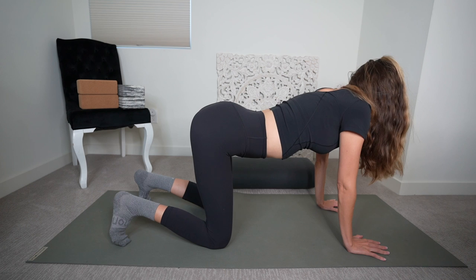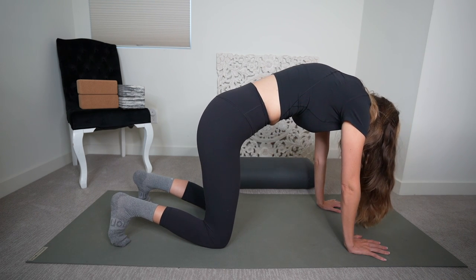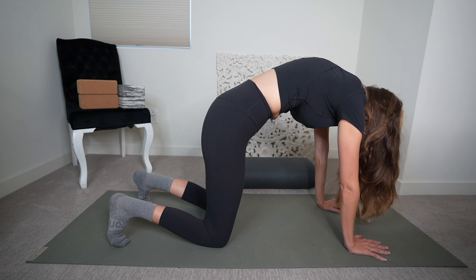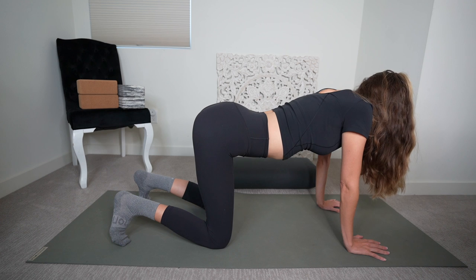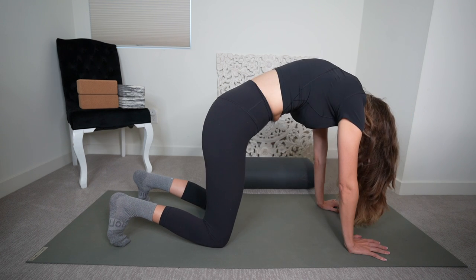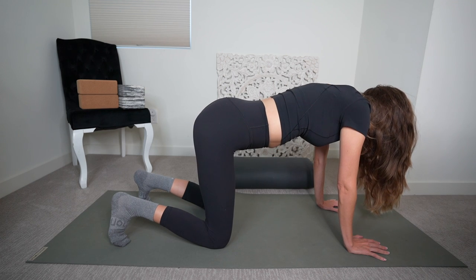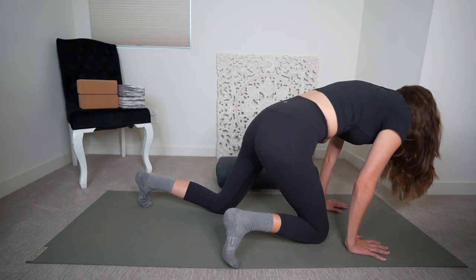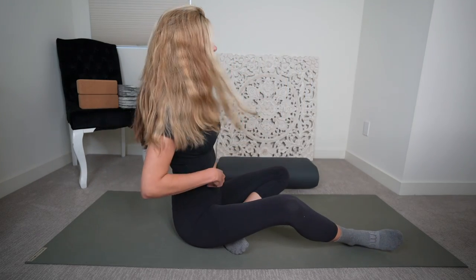Exhale, lower the belly — Cow. Take just a few rounds. Notice that your knees are hip-width distance apart, your hands are hip-width distance apart. One breath with one movement, just bringing some blood flow to the body after holding your postures for a few minutes.